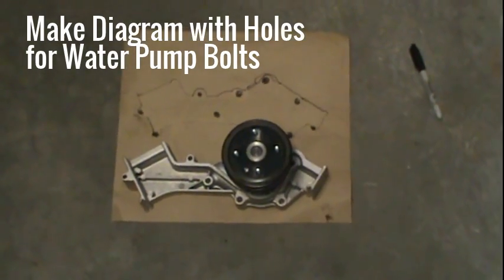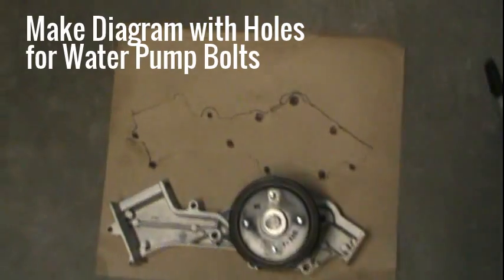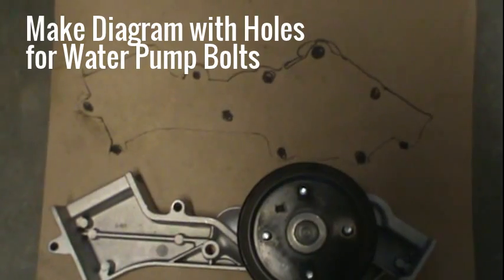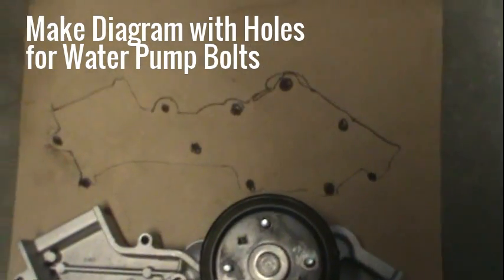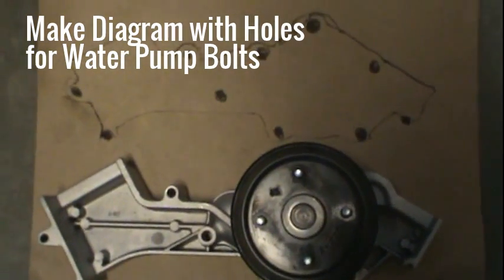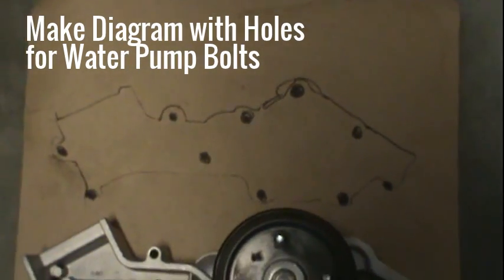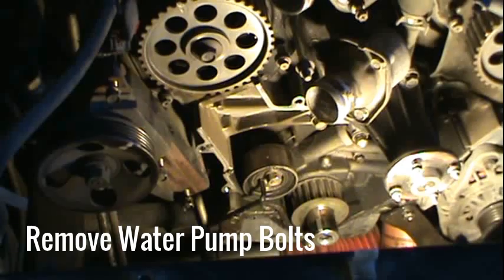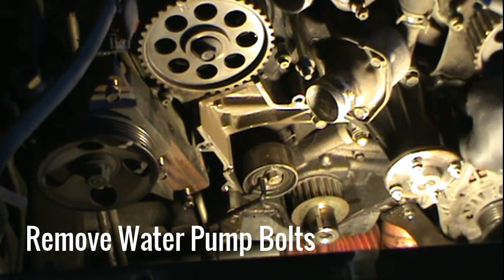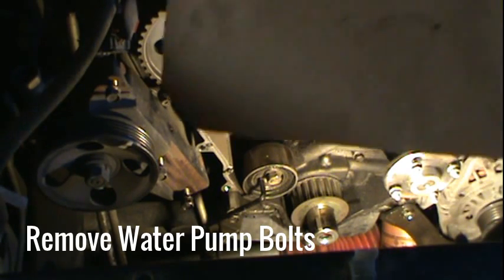Before pulling off the bolts on the water pump, I remembered watching a video where a guy made a drawing of his water pump on cardboard and put the bolts into the corresponding holes so he knew exactly where each one went when reinstalling. I'm going to try that tip since these bolts will have various sizes as well. So let's start taking these bolts off and placing them on that diagram I just made.